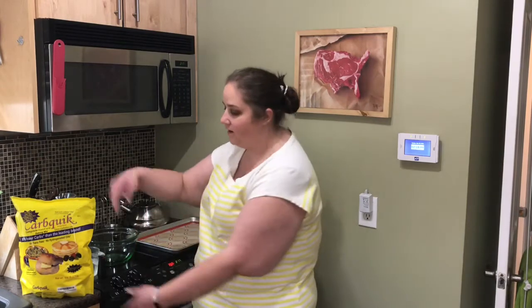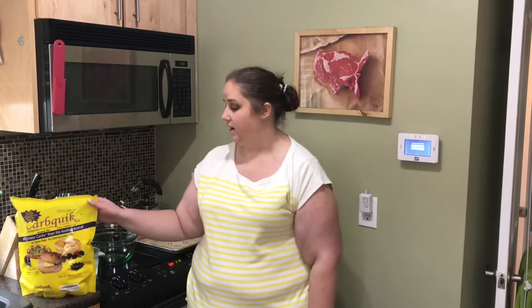Hey there and welcome back to Sleeve M. If you're new to my channel, my name is Emily and I had the vertical gastric sleeve procedure on January 9th. In today's video, I wanted to do a product review on CarbQuick. This has been a product that has been recommended to me numerous times on Amazon. They know I love the low carb, and I thought I would buy this and give it a try.